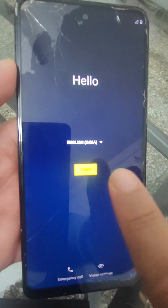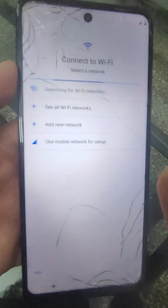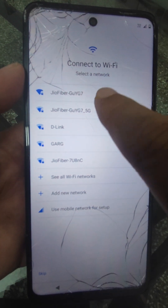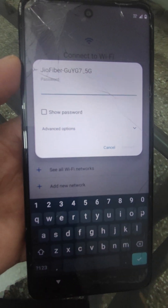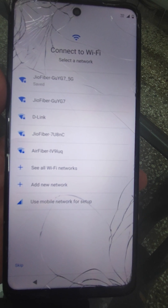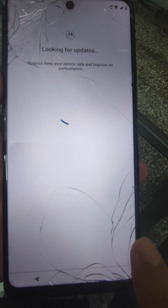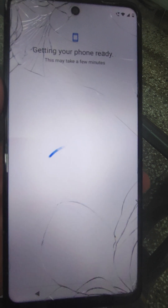Now just start. Here we have to connect it to Wi-Fi. It will search and then I will enter the password. Now connect — it will be connected. Accept. Now it will take some minutes.